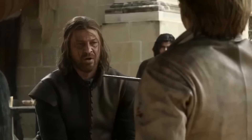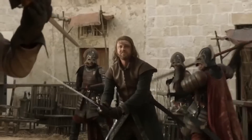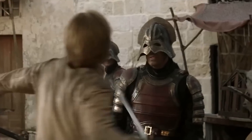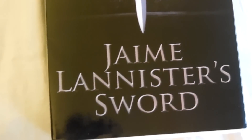Hey guys, it's Dancy, and I'm here with another Valyrian Steel unboxing video. Today we're going to be opening up Jaime Lannister's sword.